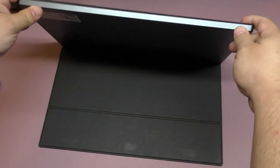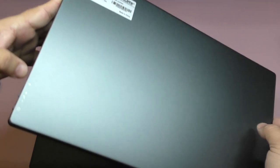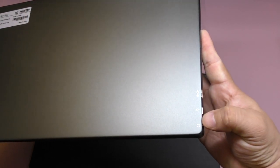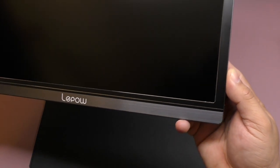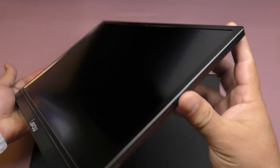Here we have the monitor — let me take it out. It comes with a case. This is the back of the monitor: you have the Type-C portable display USB port, power, up and down volume, and the power button. You also have HDMI, USB-C, and headphone jack. On the front, there's the Lepow branding at the bottom, and it looks a lot better than the 2019 monitor I reviewed before, with a nice chamfered edge design all around the screen.